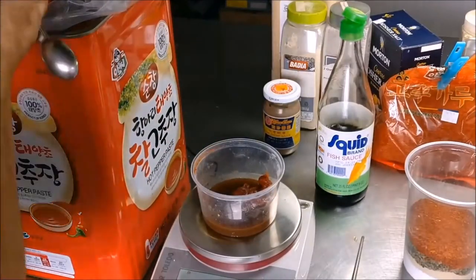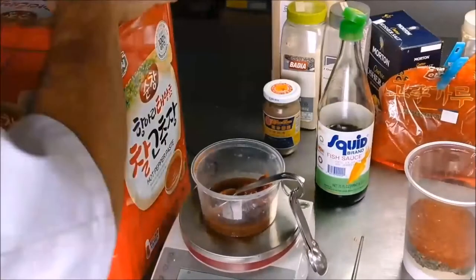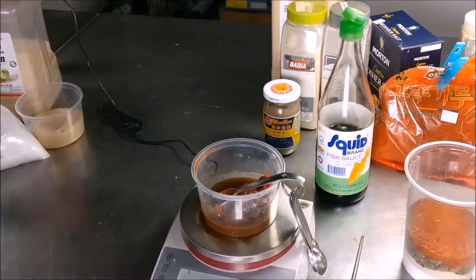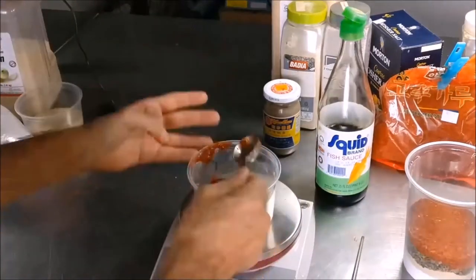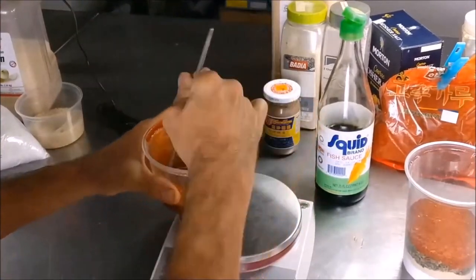My dry ingredients are done and right now I'm mixing my wet ingredients. That's a giant bucket of gochujang that's got fish sauce as well as shrimp paste in it. That's just going to get mixed up and then added separately to the mince when I'm about to mix it all up.